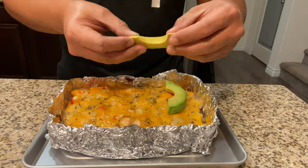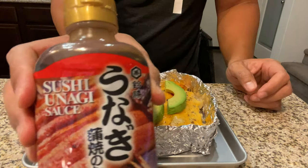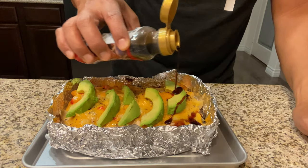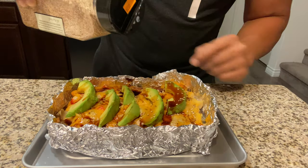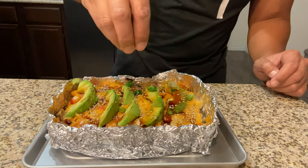Once it's cooled, go ahead and top it off with avocado, the eel sauce, and of course the sesame seeds. Then take the rest of the green onions you had from earlier and sprinkle them on top.